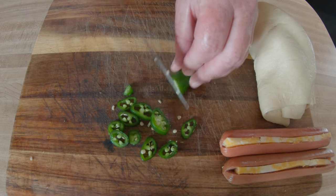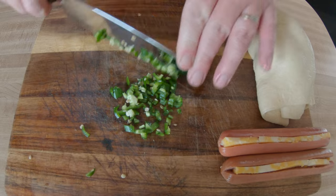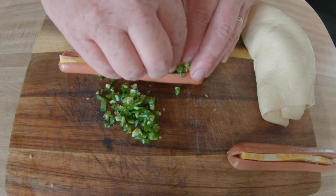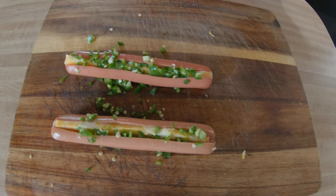If you've watched any of my channels, you know I love spicy stuff. Today we're going with serrano peppers — usually I do jalapeños, and I may slip up and call them jalapeños somewhere in this video, but they're serranos.